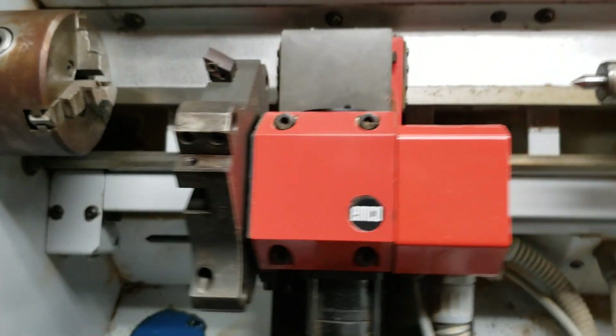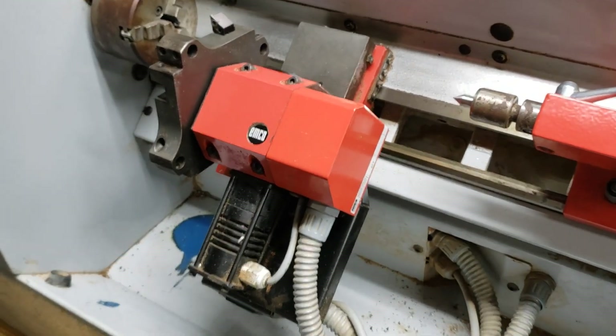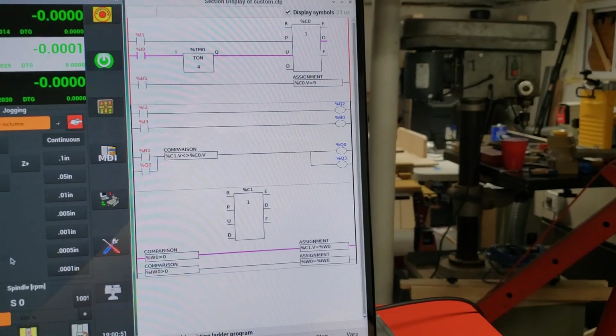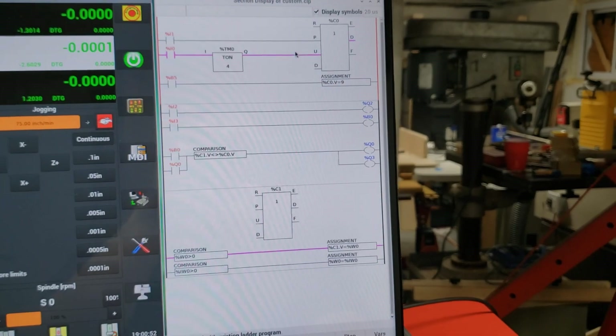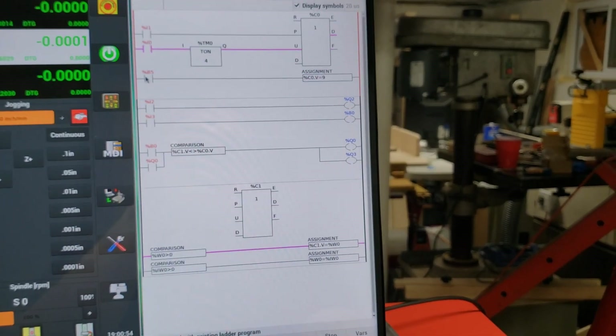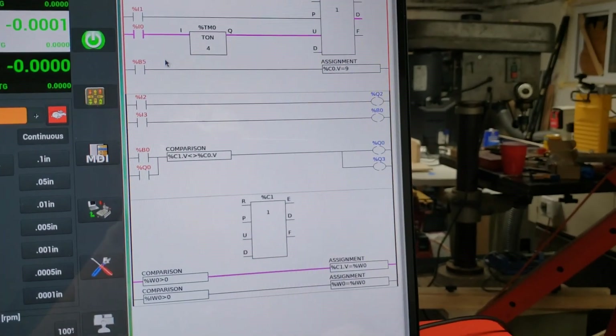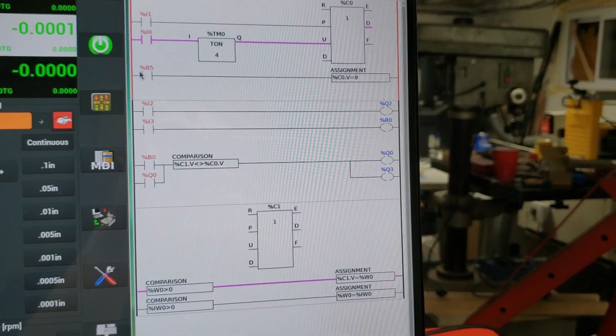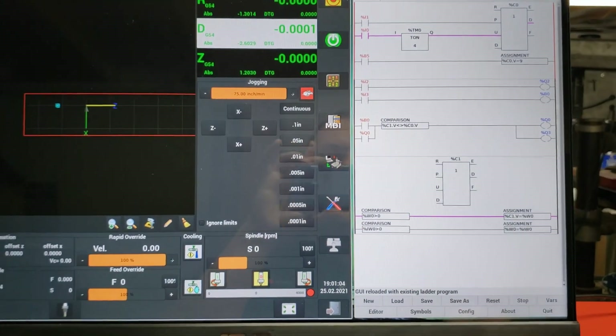I still can't get over how cool this little machine is. I have my turret logic pretty much buttoned up — it's still a little ugly, and I have to create an M-code routine to handle this B5 variable.